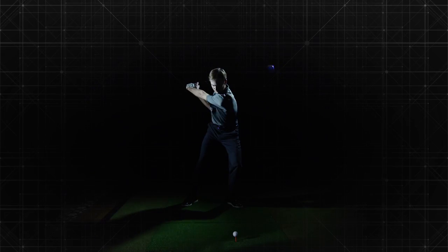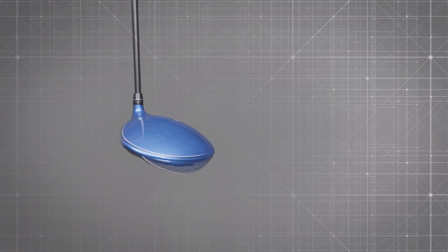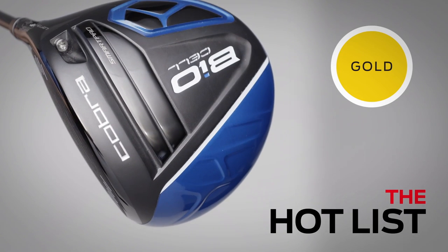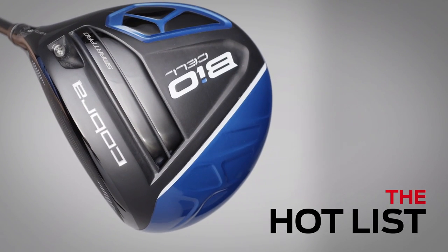Bottom line, the BioCell's adjustability is the most straightforward in the game. Even more impressive is how the face's dual-roll design improves ball flight on low impacts. The driver gets gold in this year's hot list.